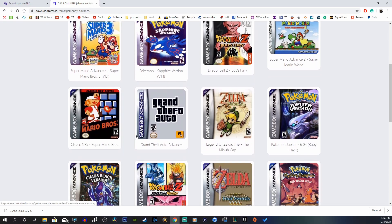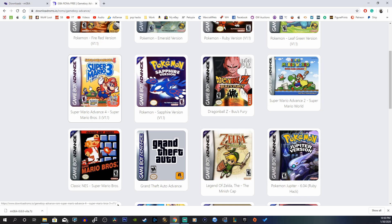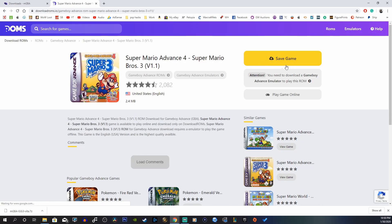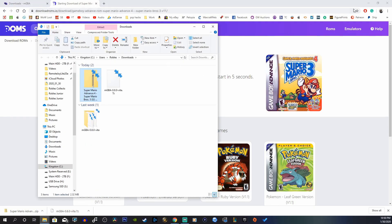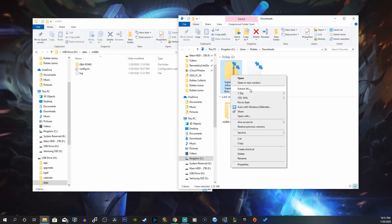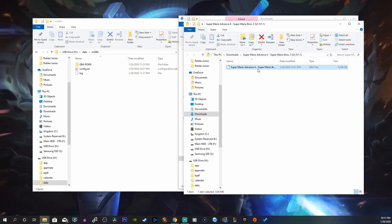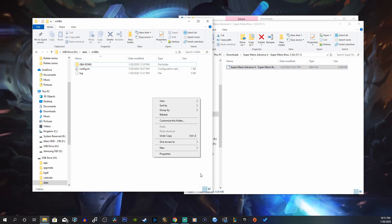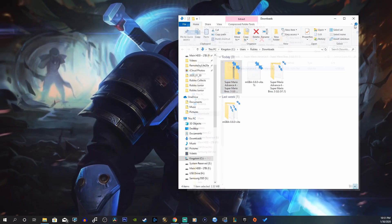Go to the second link in the description below, which will take you to downloadroms.io, and pick any game you'd like. I'm going to choose Super Mario Bros 3. Click 'Save Game' and it'll start to download. These games are fairly small — no more than about 10 megabytes; this one is 2.3 megabytes. Show it in the folder, right-click, extract all, hit extract, and there's your GBA file. Drag that into your gba roms folder and you should see the game there as a .gba file.